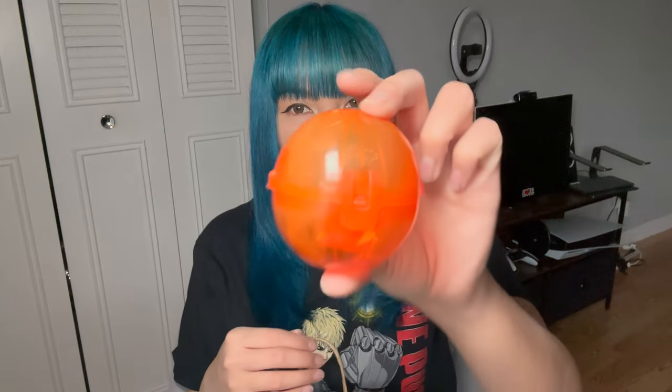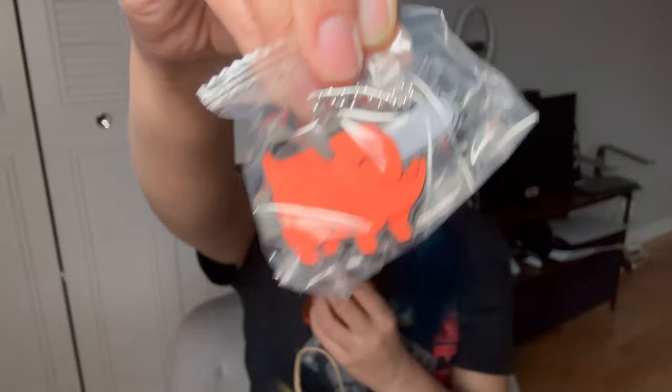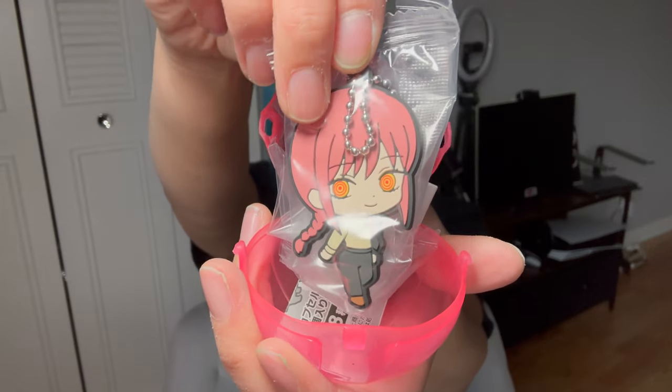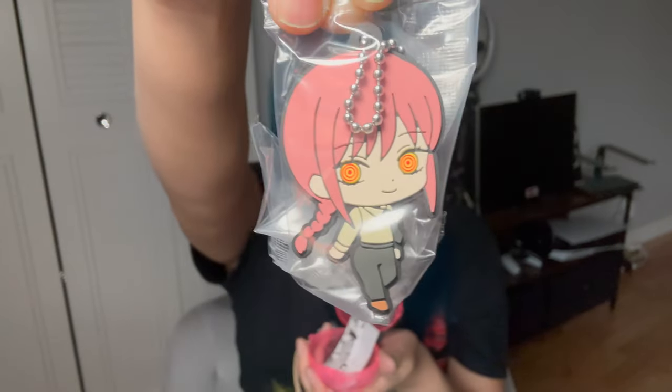Hey starlings, I'm back again with another unboxing video. I've got a bag full of things — a couple of blind boxes and I've also played some gashapon, so I just wanted to show you a little haul of things that I got, all in this little bag. We're gonna start with this in here — it looks like it's a Pochita keychain. Isn't it cute?